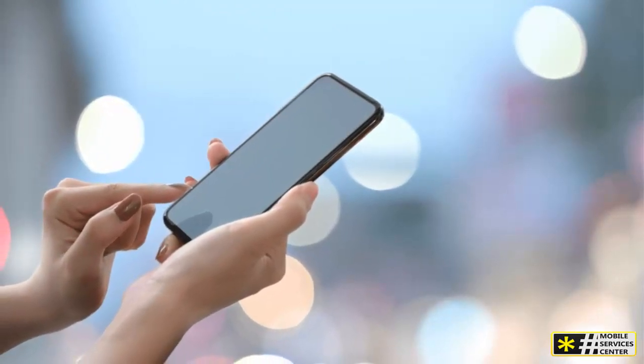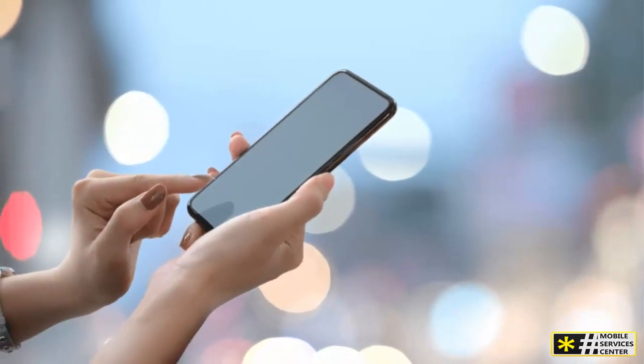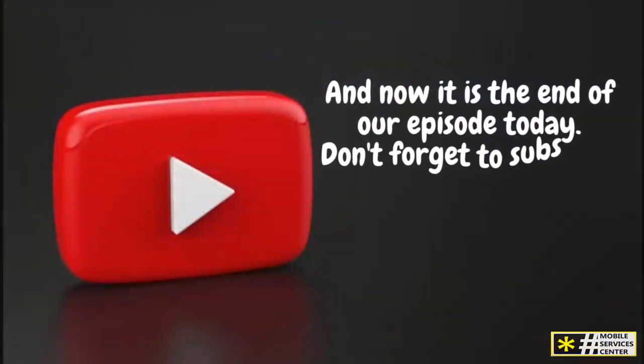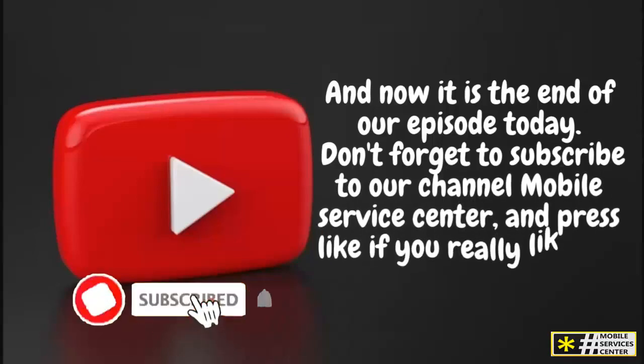And there you have it. Setting up and turning off call forwarding on your AT&T cell phone is quick and simple. Don't forget to subscribe to our channel Mobile Service Center and press like if you really liked the video. See you in the next video.